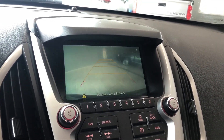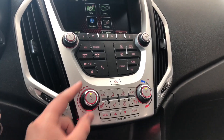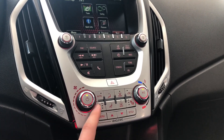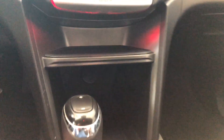Going into reverse will of course bring up the backup camera for you. Moving down, you also have your hands-free shortcuts on the bottom. Underneath you have your climate control — it is a single zone. You have your temperature on the right side and your intensity on the left side. You'll also find your driver and passenger heated seats.